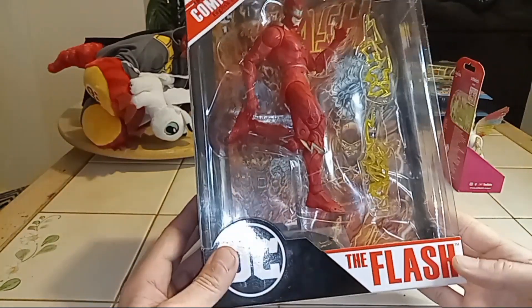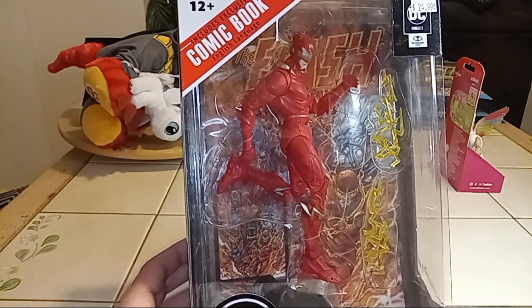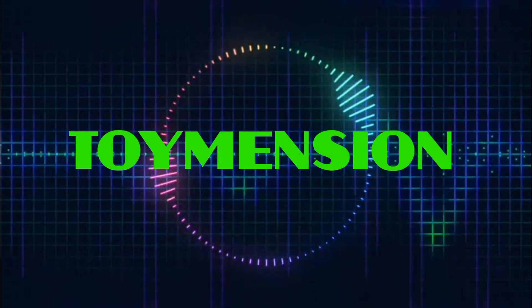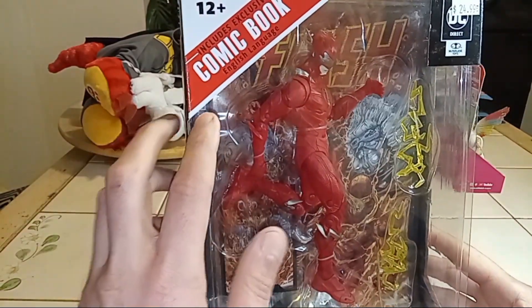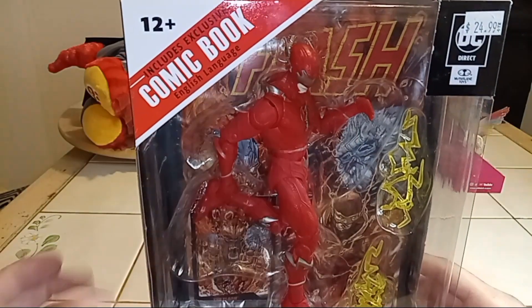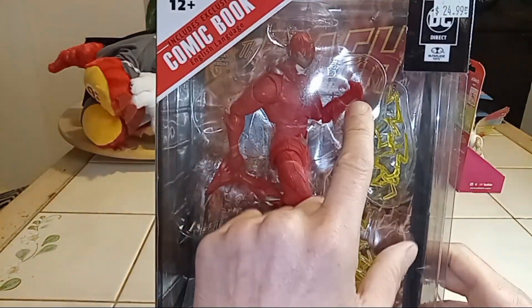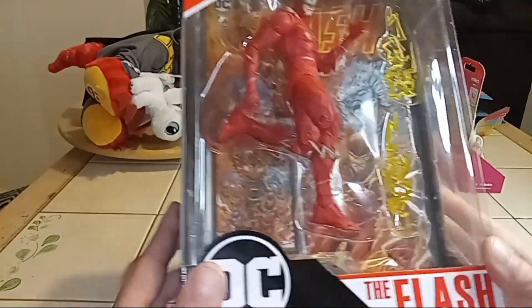What's up guys? We are back with another Flash toy — another McFarlane line. This one looks cool. So we have a comic book inside, it's about 25 bucks give or take. I see some lightning going on there, I see a card, got the comic book back there. I do like that outfit, that is just cool.